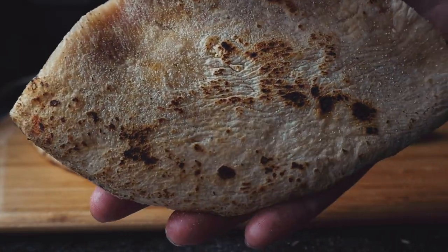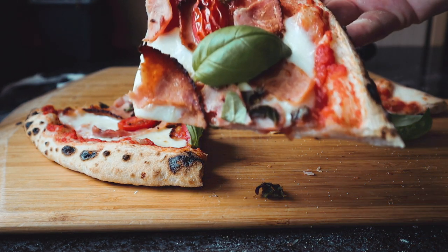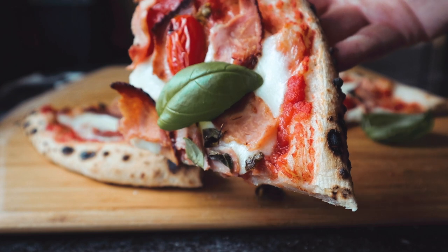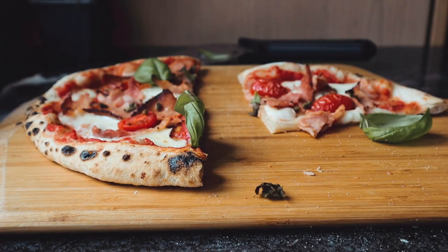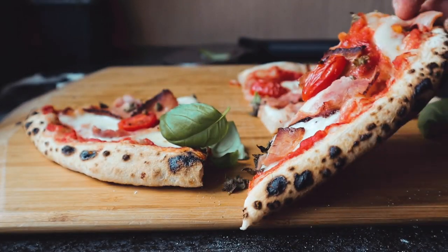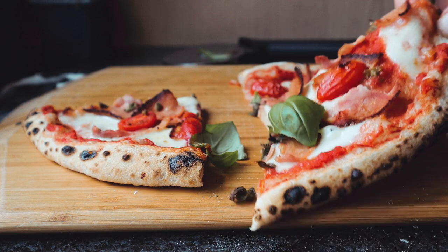I turn it about two or three times in the Coder 16. It's super handy because you're not turning all the time. I find I turn a lot more in the Coder 12 because it's smaller and it tends to cook part of the crust, then you've got to move it, cook part of the crust, then move it again. But with this oven, because it's got the L-shaped burner, you're cooking nearly half of the crust, so it's a lot easier.